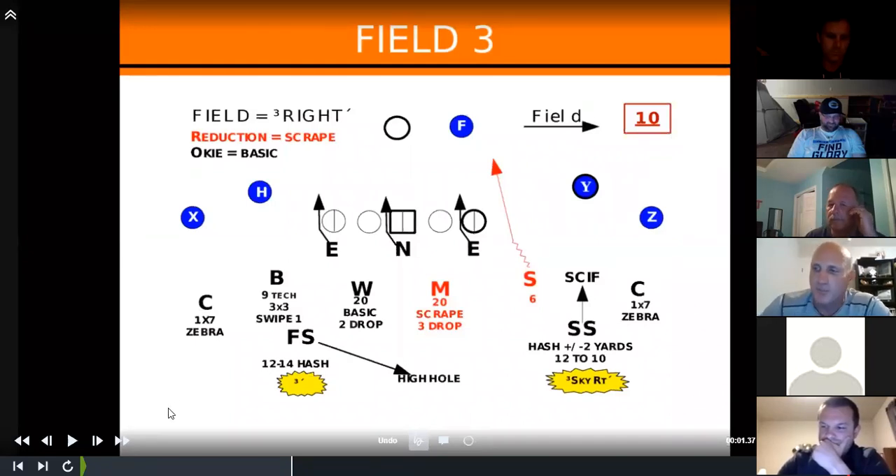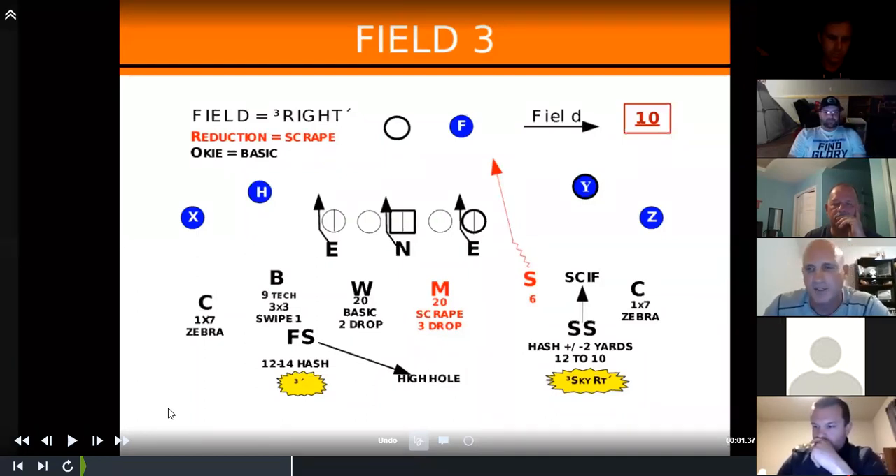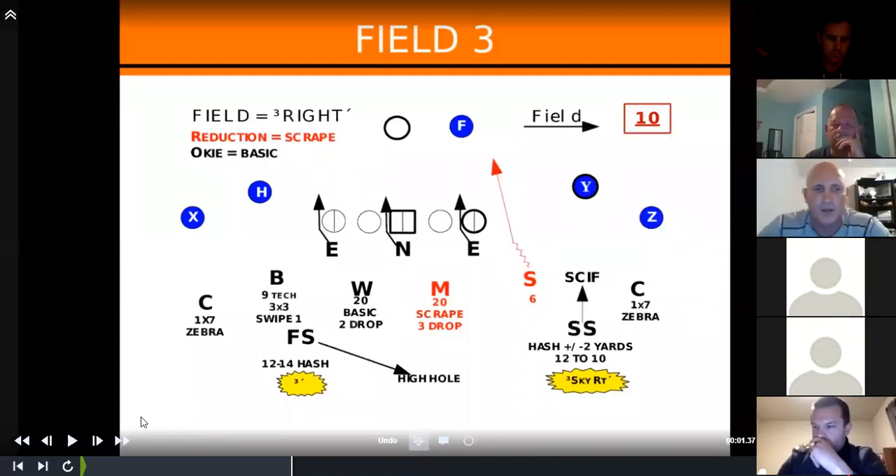When building these pressures, my big thing is what can our kids do well and how can they play fast every week. If you've watched any of our film this year, our kids play extremely fast. We don't deviate a lot — we build off these things and take some tools out of our toolbox, maybe tweak it, but we're going to live in that world.